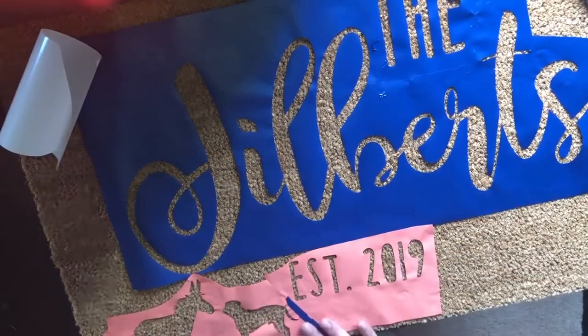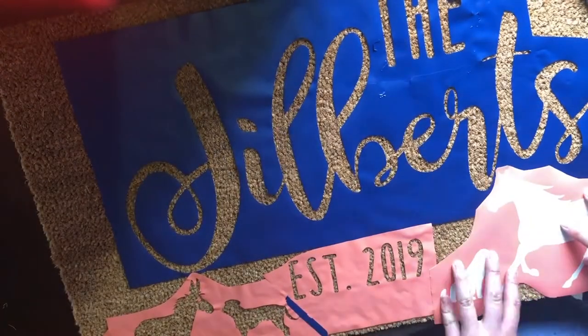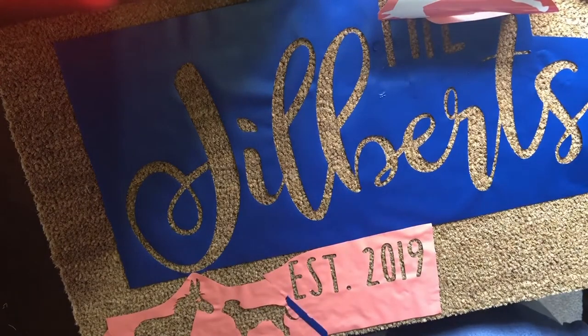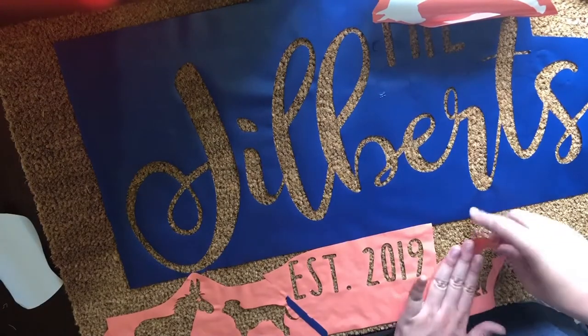And now I'll do the animals. You'll see that I save the horse for later because it lays where part of my stencil is now, so I'm just going to do the three animals for now and I'll paint the horse on after that big stencil comes up.